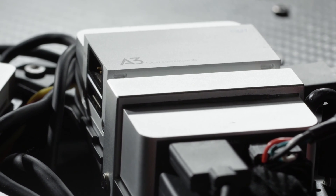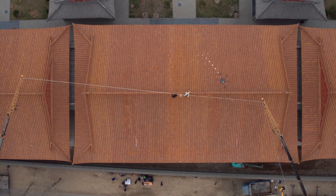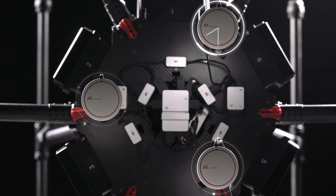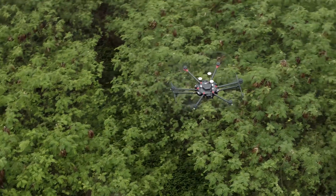Equipped with the A3 flight controller, you get intelligent flight modes such as waypoints, follow me, and point of interest. The M600 can also be upgraded to the A3 Pro for three GPS units and three IMUs. Data from these systems are compared hundreds of times per second or more depending on the flight situation, and any anomalies are intelligently ignored to ensure flying remains safe.